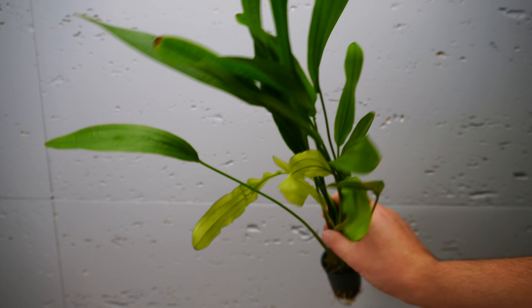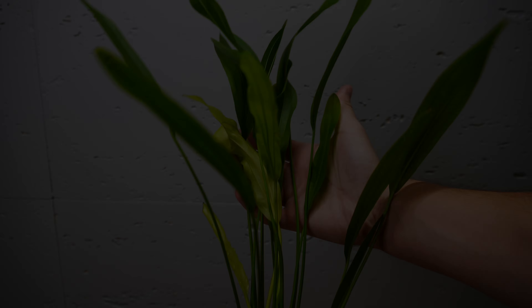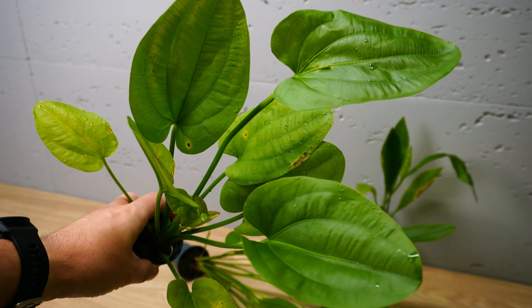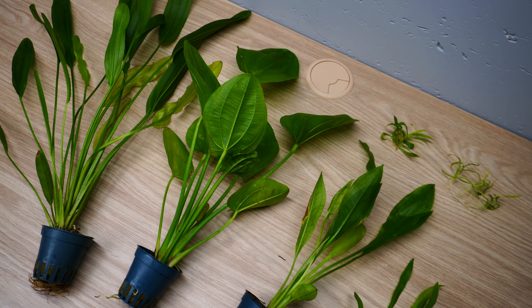This is Echinodorus — beautiful, healthy, and very beneficial for your tank. All those plants you can see here are different kinds of Echinodorus.